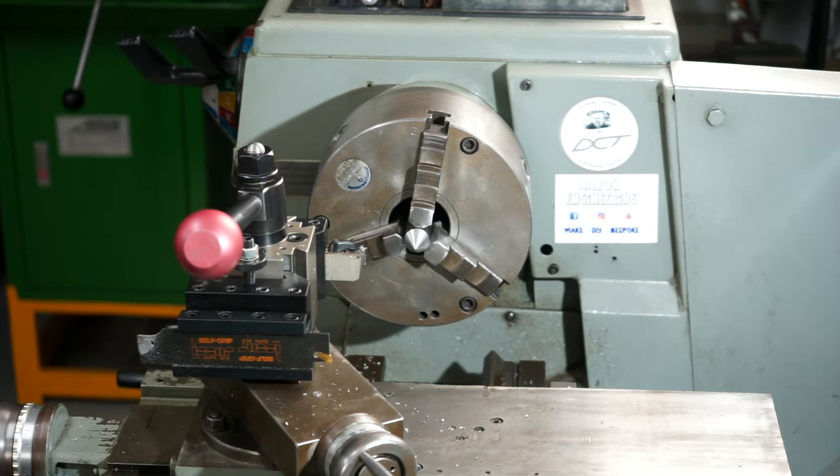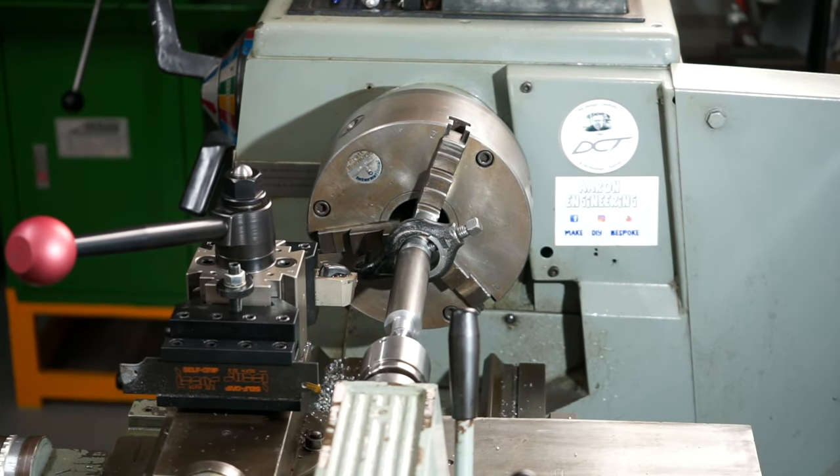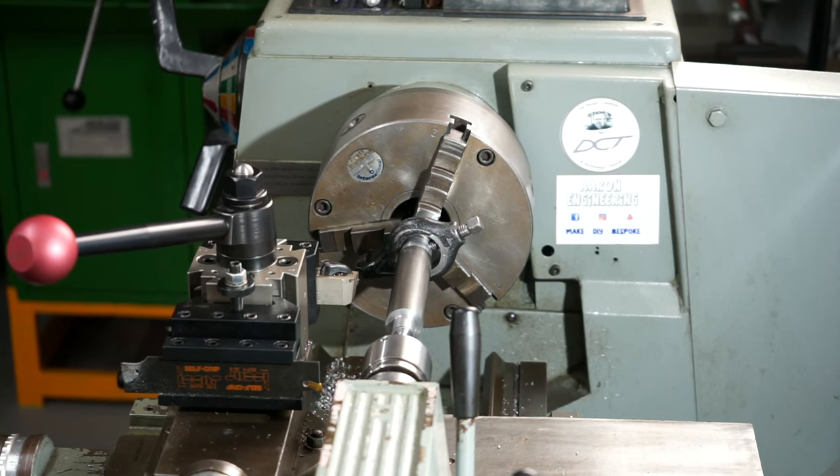I've just made a dead centre held in the chuck and I should be able to put my workpiece between centres now. I've put the dog on it and I've got it between centres. I'll start parallel turning. I'll be checking periodically because if my tailstock isn't set up accurately it will turn a taper, so I may have to adjust it left or right.